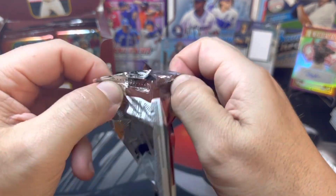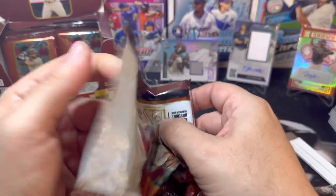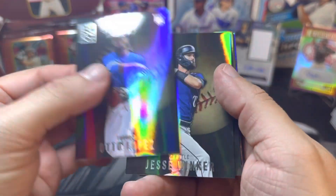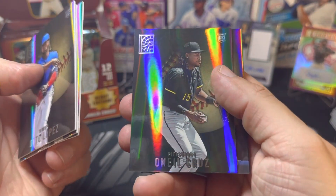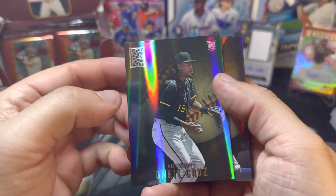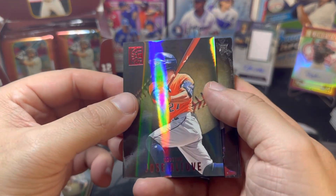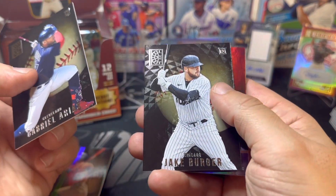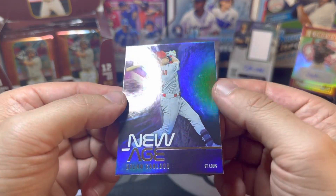These packs are definitely not easy to open. Got Otto Lopez, Jesse Winker, Chas Jissel, and O'Neill Cruz — one of the top rookies. Looks like there might be a print line on that card, which is not cool. Jose Altuve on the red parallel, Gabriel Arias, Jake Burger — a couple of nice rookies back to back on the Luxury Suite — and another New Age of Dylan Carlson.